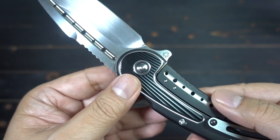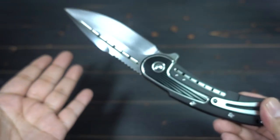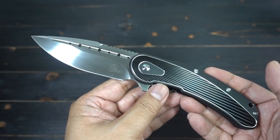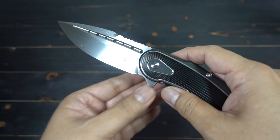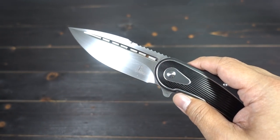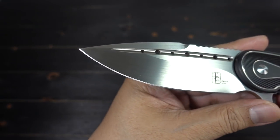This is a frame lock — it does have a steel insert and an over-travel stop. There's so much work that goes into these knives. I love this monochromatic look — I went with the black and the satin. Look at that hand-rub goodness.